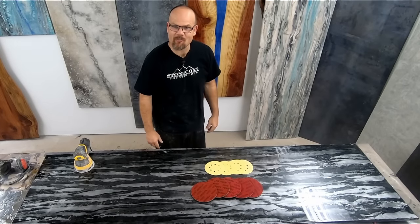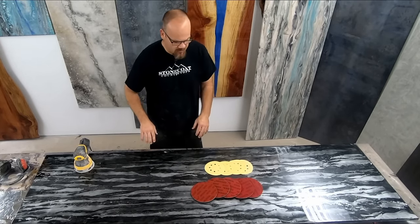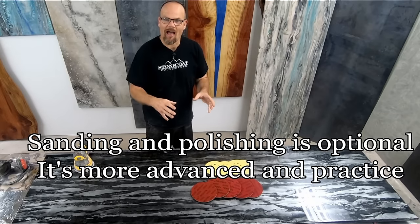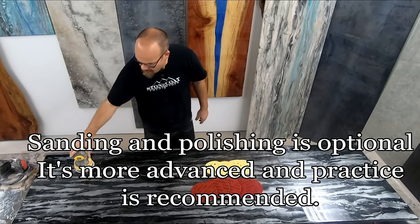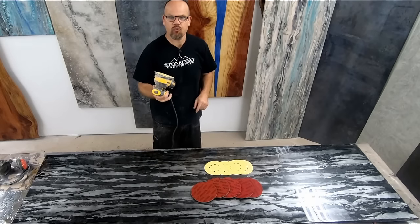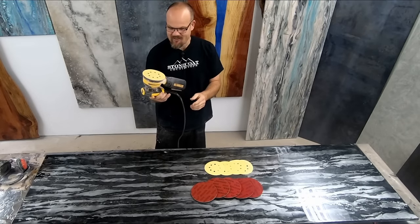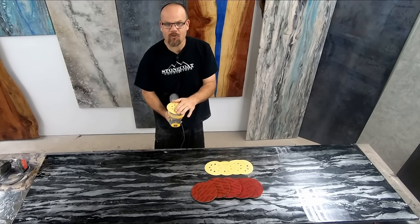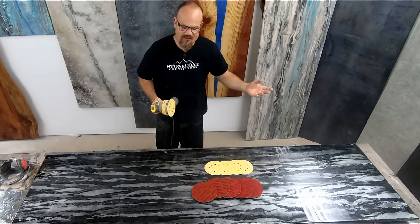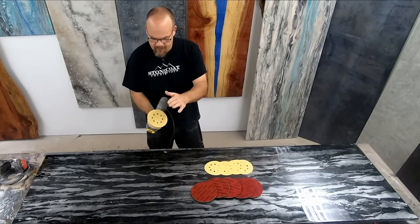Hey guys, Mike here with StoneCoatCountertops.com. Today we're going to go over sanding and polishing your final top coat. We're going to start with Mirka pads — we really like these pads because they last a long time, they don't clog up, and we can do this dry without water so it doesn't make a mess in the house. We line this up with our DeWalt 5-inch random orbital sander, which you can find on our tool links on the product page. A vacuum can be connected to our sander to mitigate dust inside the house. We're going to start with 220 and graduate up through the grits until we get to 600 grit with these pads.